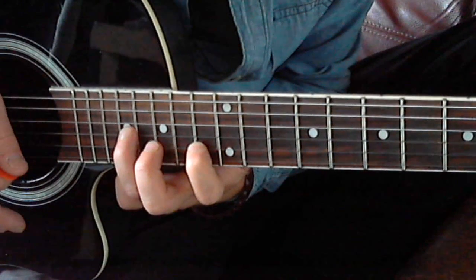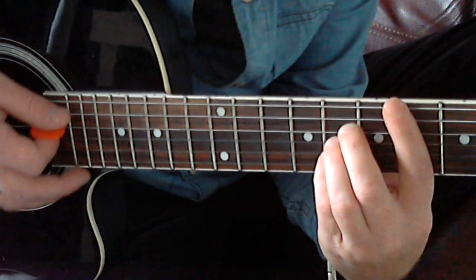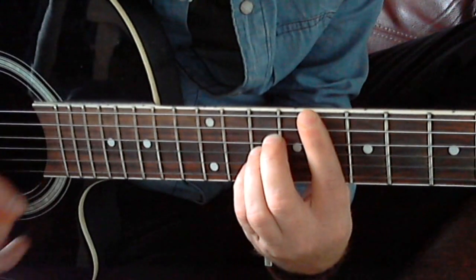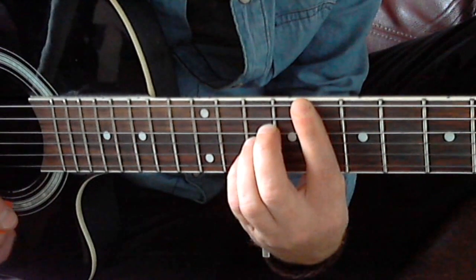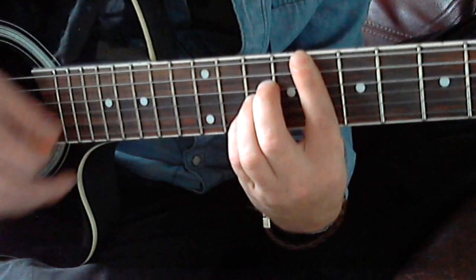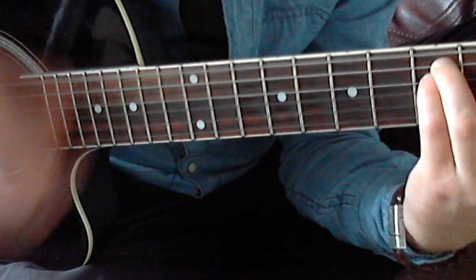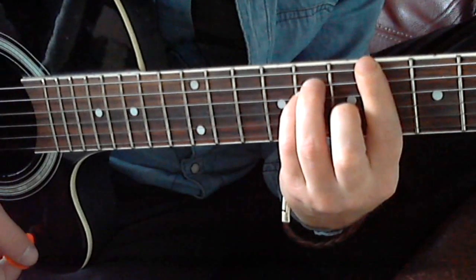Now we're back to the chorus, but we don't play it at the same position. We put it one scale up, so you get an E flat instead of an A flat, then B flat, G minor, A flat.